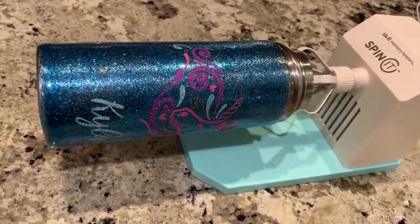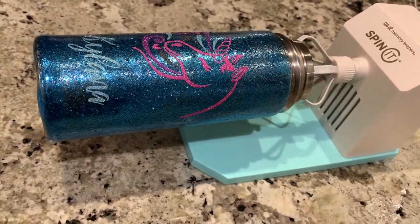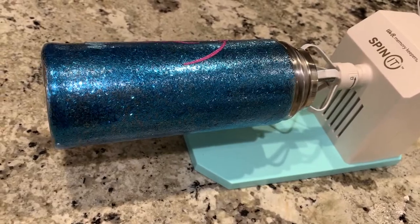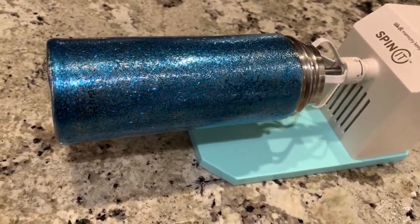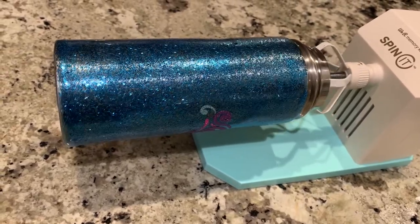You put this on first using the spinet in order to get a nice even coat of your glitter. Let it dry overnight for 24 hours, and then I cut out my design in glitter vinyl — a unicorn design — and placed it onto the cup.